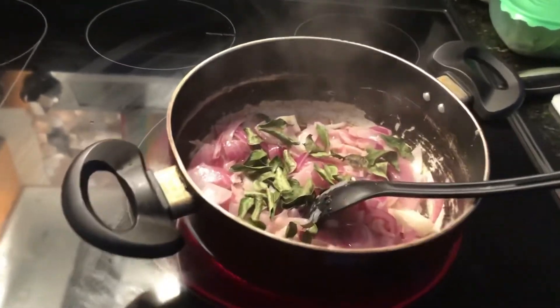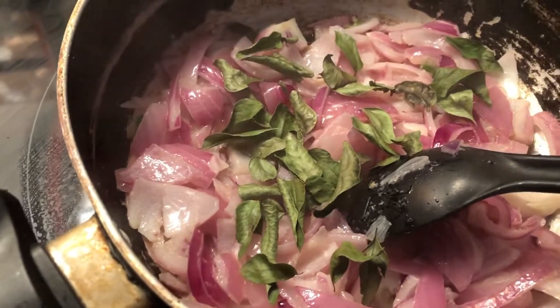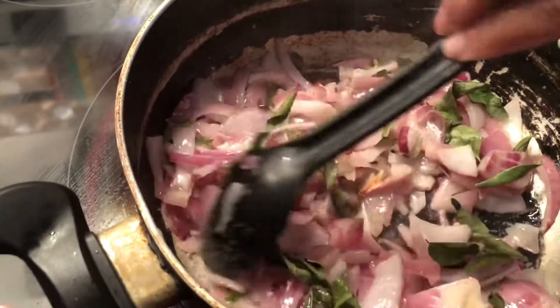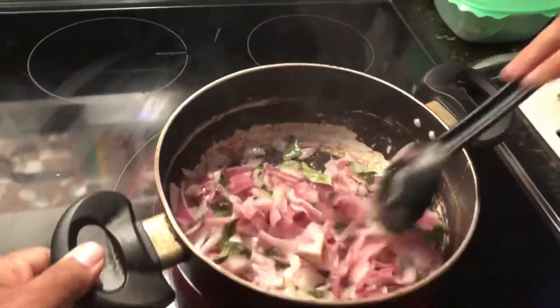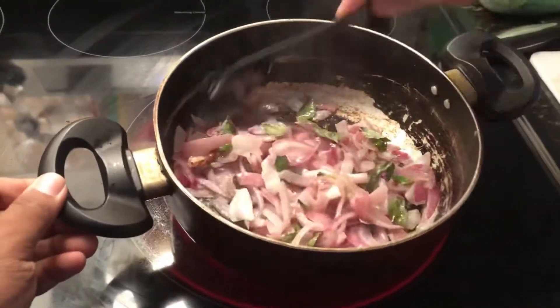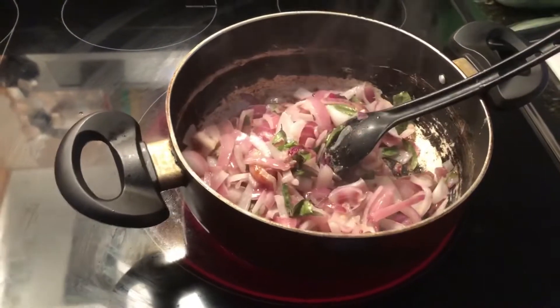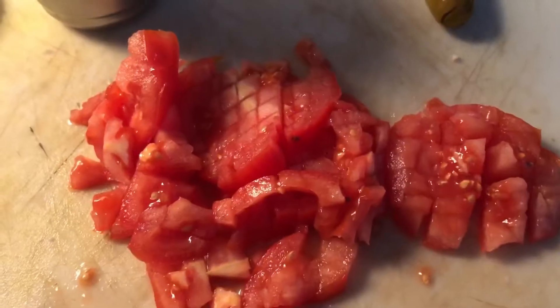Next, take one whole onion and a little bit of curry leaves and fry them in a pan until the onions turn brown. Add salt when frying the onions, and also add about three or four sliced pieces of green chili.